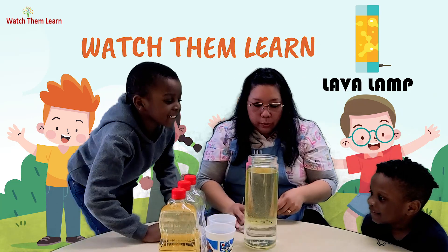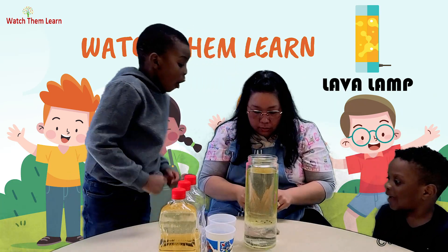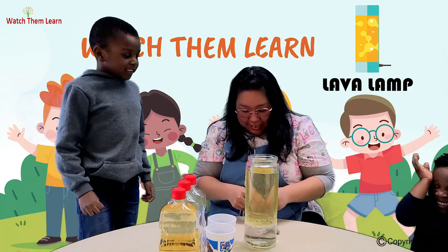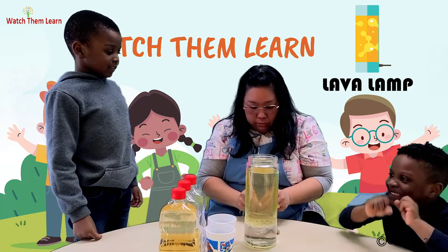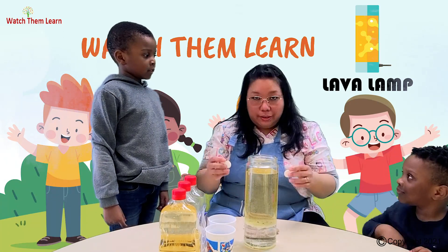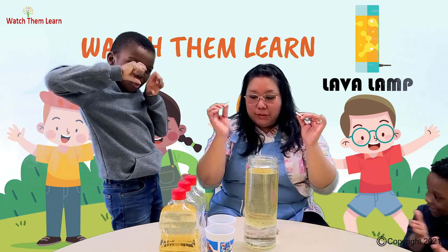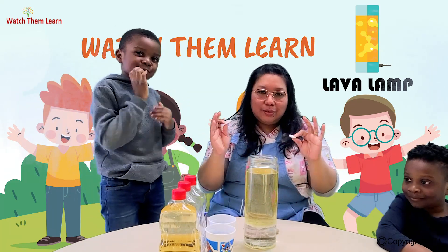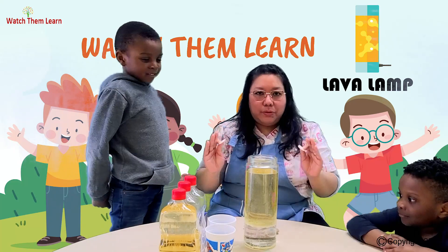Now, you want to see some action? Yeah! Okay, just a reminder for parents: please make sure that you're there when you do the experiment, because we're using Alka-Seltzer and it's kind of like a medicine, so it's not good to do without supervision.